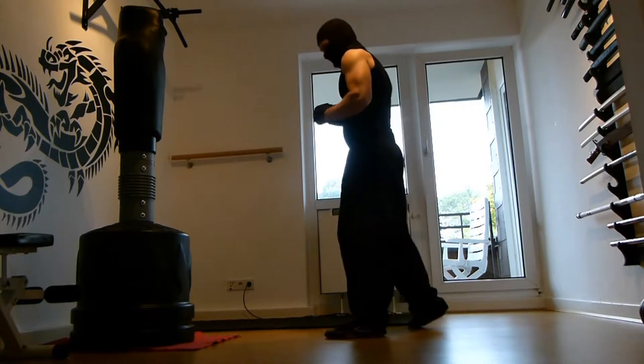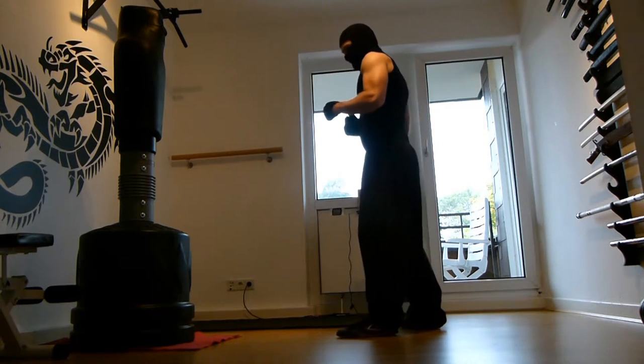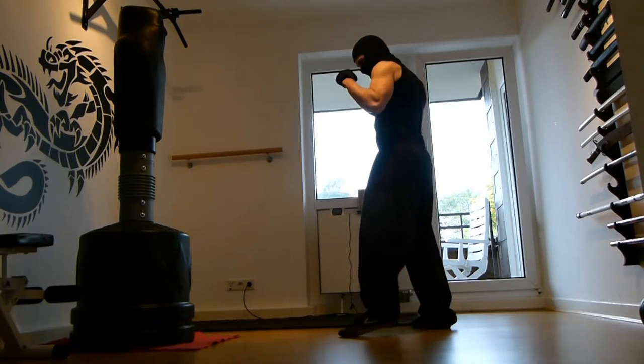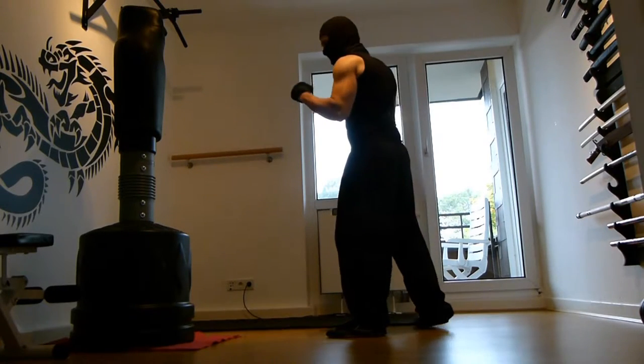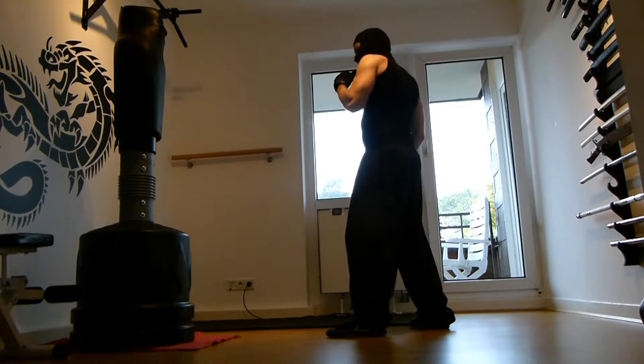We're going into our basic fighting stance — I made a video about this a few days ago, so please check that out first. From here we have two possibilities to throw a kick directly: we can use the front leg and we can use the back leg.